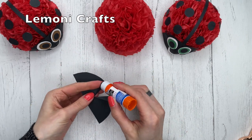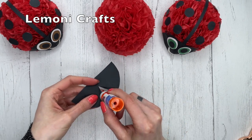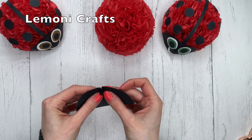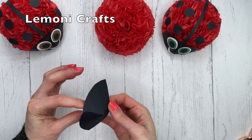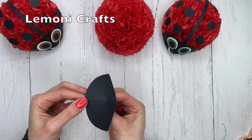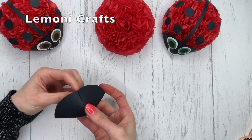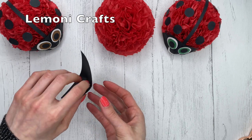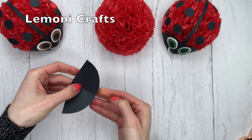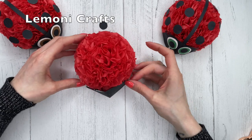Take a little bit of glue and bring these two parts together — just like that, it gives it a rounded shape. Then in the back, just fold this to one side. This will be the front part, the face of our little ladybug.